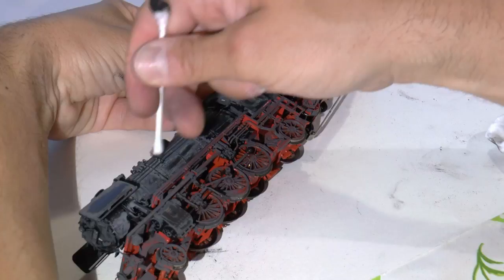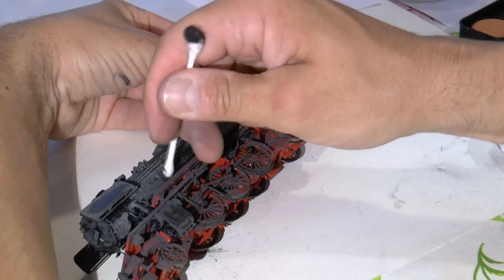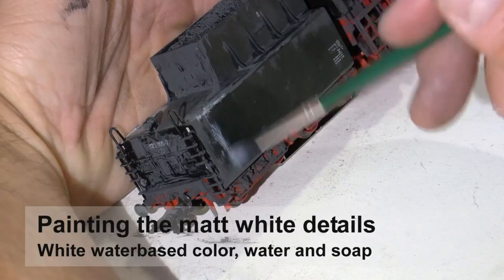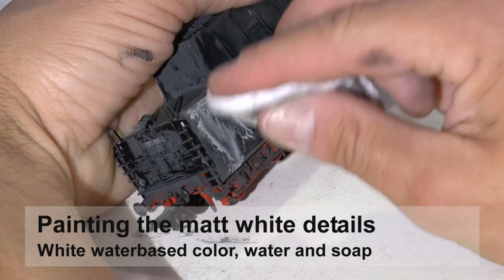Next thing is to add some details. I start with white, which represents chalk — leftovers from water. This is typically useful on the tender where they have filled water into the tanks, and also around any taps or fittings on the boiler.